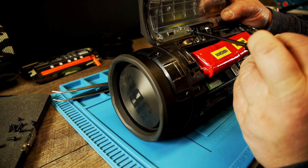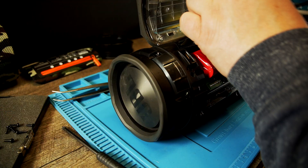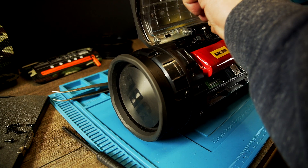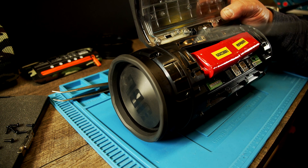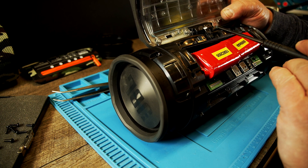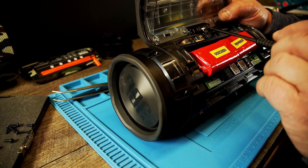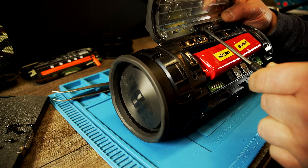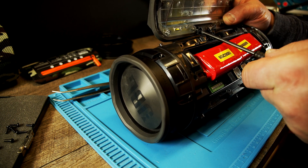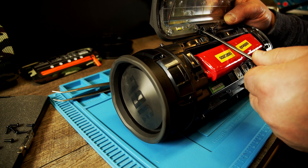When people say the charge indicator doesn't show all five lights when charging — that's because the voltage is not high enough. Only when you put the charger on do you get that kind of voltage.